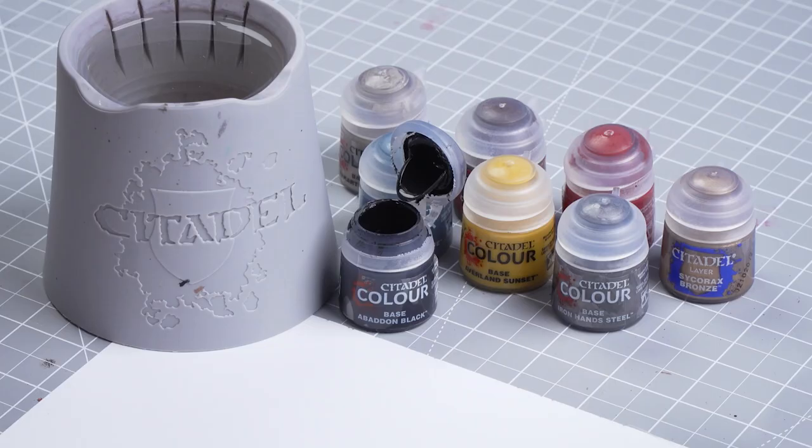Before we begin painting the first thing we need to do is undercoat the model. As you can see I've used Chaos Black. Now the first colour we use is going to be Baden Black. The reason for doing this is Baden Black has a slightly different finish to Chaos Black, so if we make any mistakes it's a lot easier to tidy up that armour.